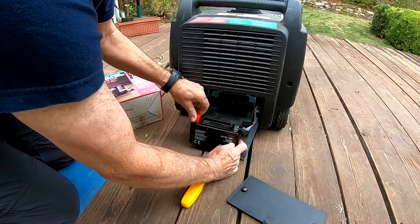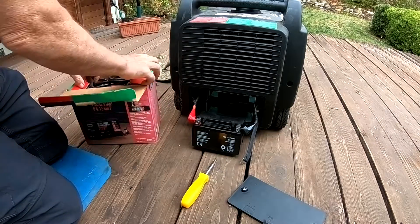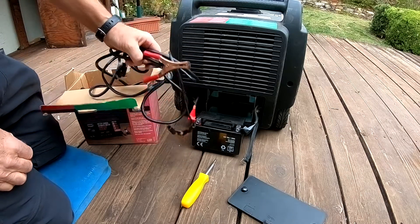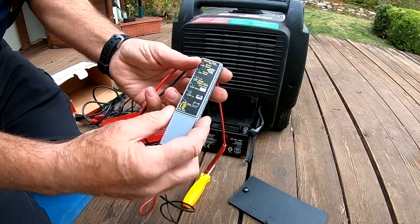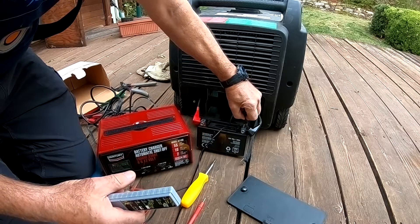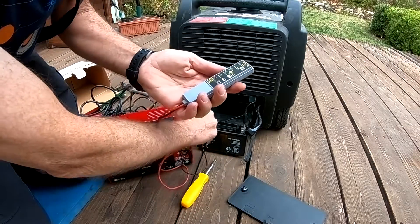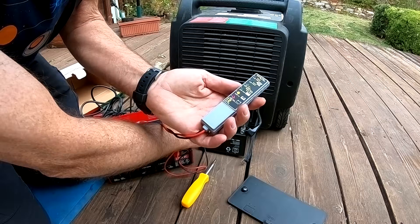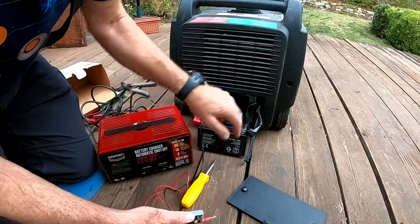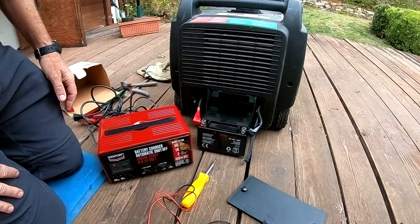We can't get access to the battery terminals, but we should be able to jump it. Let's hook this up. I'll go ahead and plug this in. Before I charge, I better check the battery. So this is a 12-volt battery checker — you just connect the black, then touch the red. It's showing 12 volts, but it's supposed to be 12 and a half volts, so it's a little bit down. I think I'm going to have to run it every two weeks — that'll be the ultimate solution.